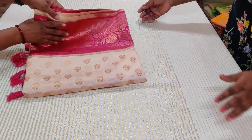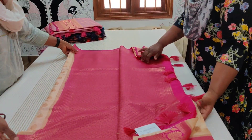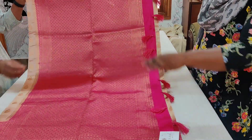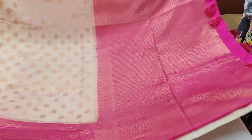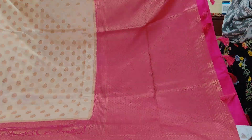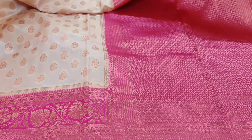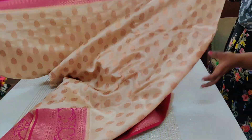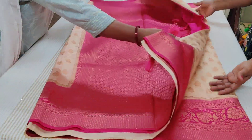Saree number four is a traditional cream and pink combination, semi-muga collection. The pallu is grand and gorgeous. That's the body of the saree — very nice, happy summer color. They also call this summer silk, though different names are given to attract buyers. Very very pretty, very soft and flowy.